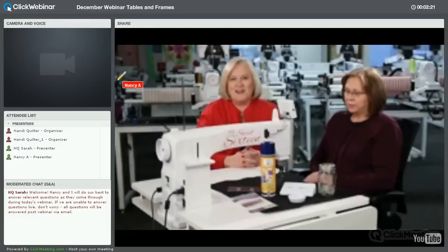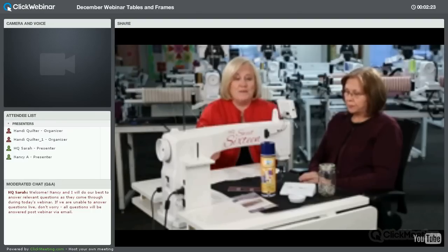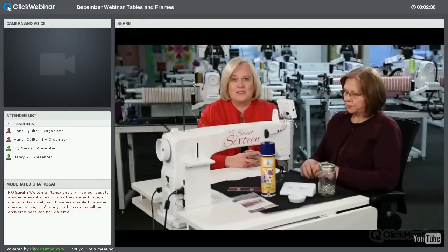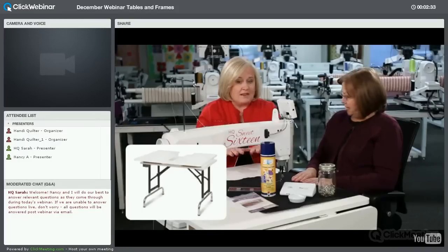Hi, I'm Vicki Hoth from Handi Quilter, and I'm Cheryl Duncan. We're in the Handi Quilter studio today, ready to show you how to make sure your table, frame, and quilting machine are in perfect order so you can have the best experience in quilting. We're going to start with our Sweet 16.